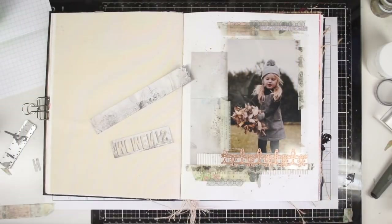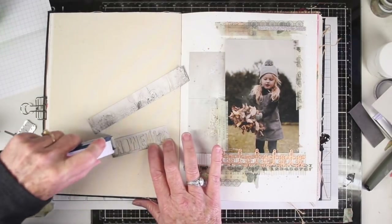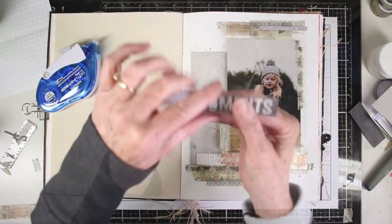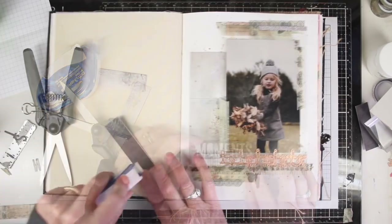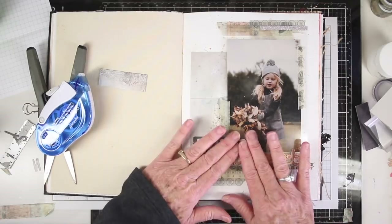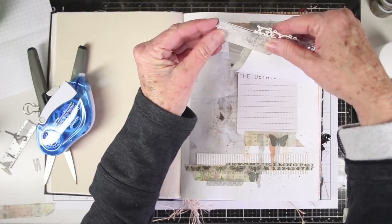I have die cut the word 'moments' from the Tim Holtz Alphanumeric die set onto a darker piece of paper, then adding some tape runner and placing that panel onto a lighter piece of paper so I can trim off the excess with scissors. The title will sit just on top of the acetate, so I've only added adhesive to about half of it — this will be my little flip piece that I can use to flip the page up.